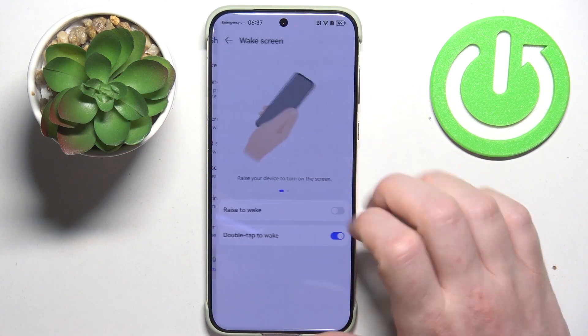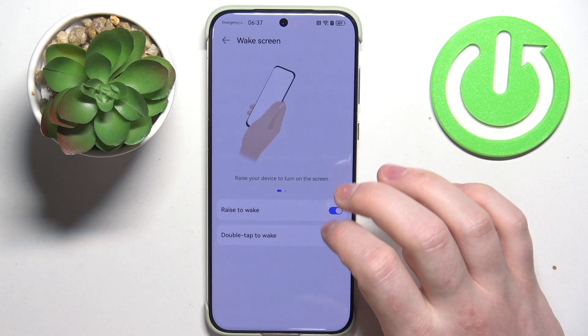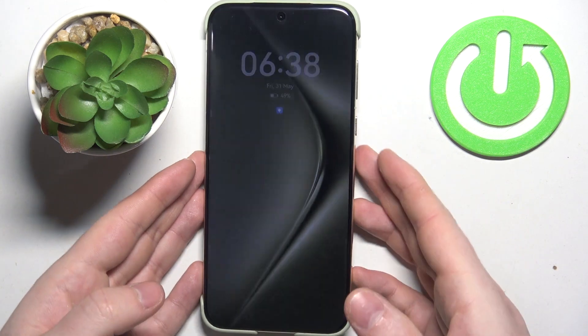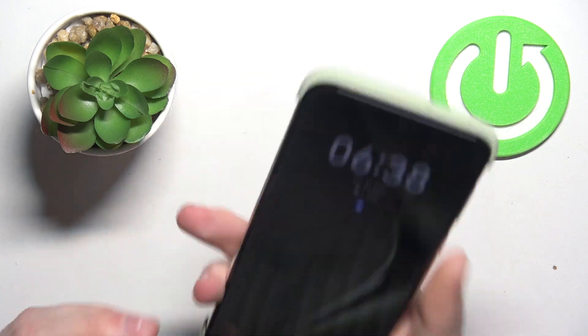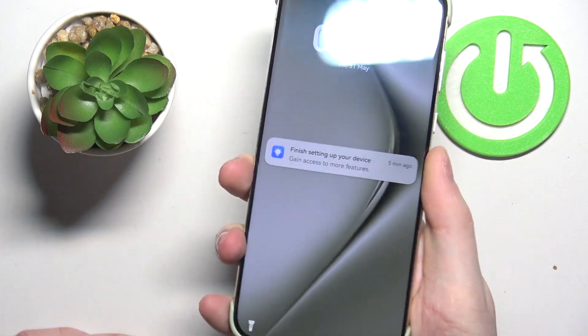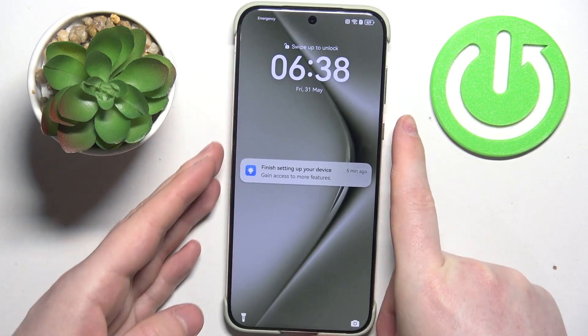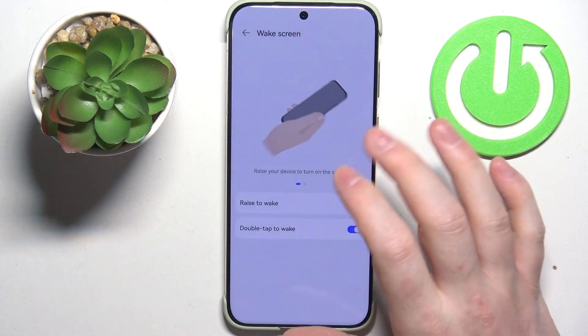Next one is Wake Screen, where we can activate Rise to Wake and Double Tap to Wake Up. The first option, Raise to Wake, works by picking up your phone and it should wake up the screen without touching any buttons. The other one is Double Tap — lock your screen, then double tap and it should wake up the same way.